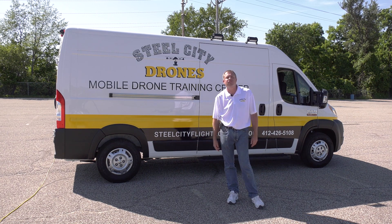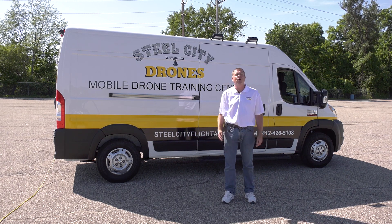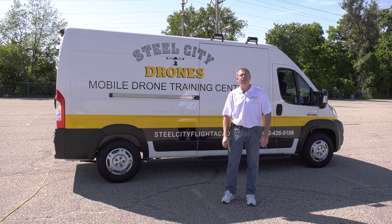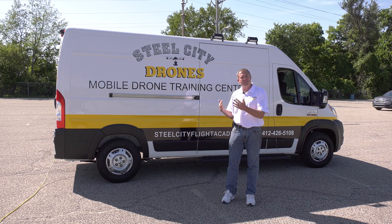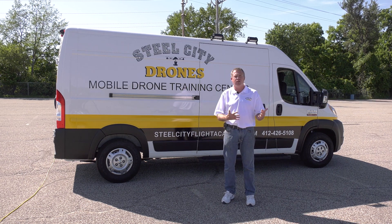What's going on everybody? This is Dave from Steel City Drones Flight Academy. We've had a couple of new videos where we introduced our mobile drone command vehicle that we're building for public safety and all of our on-site trainings across the country.